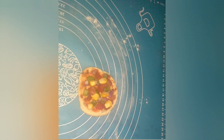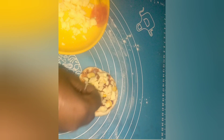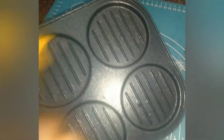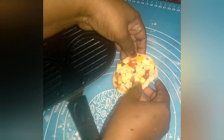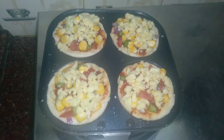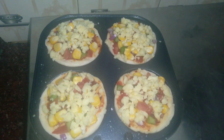Add the vegetables on top and add the cheese. Add a mini pizza pan, add the oil and brush the pan, add the pizza in the middle and cook on low flame.